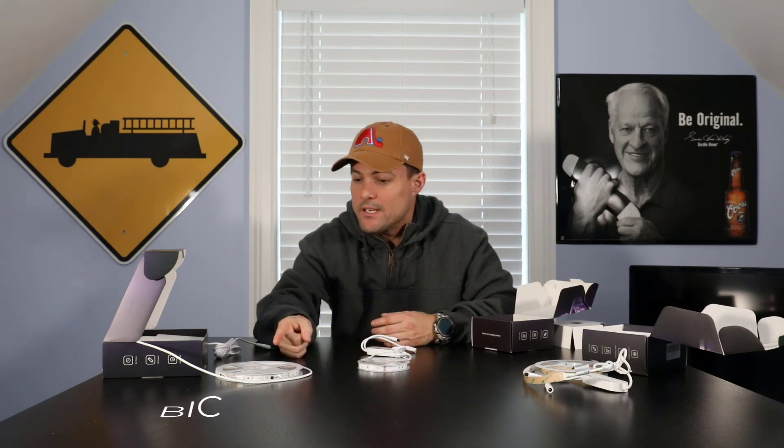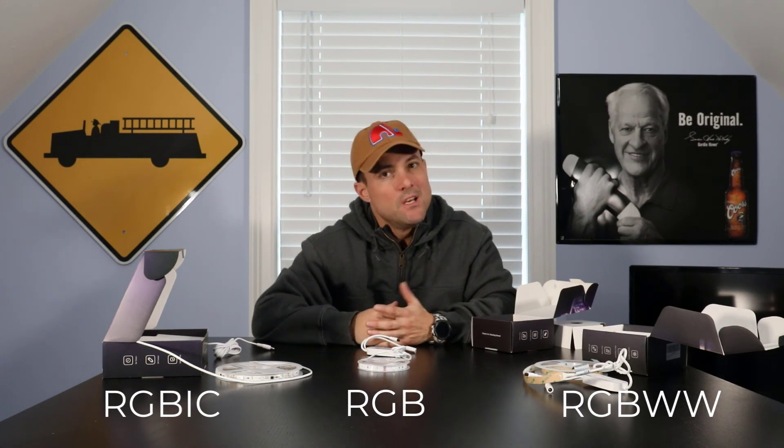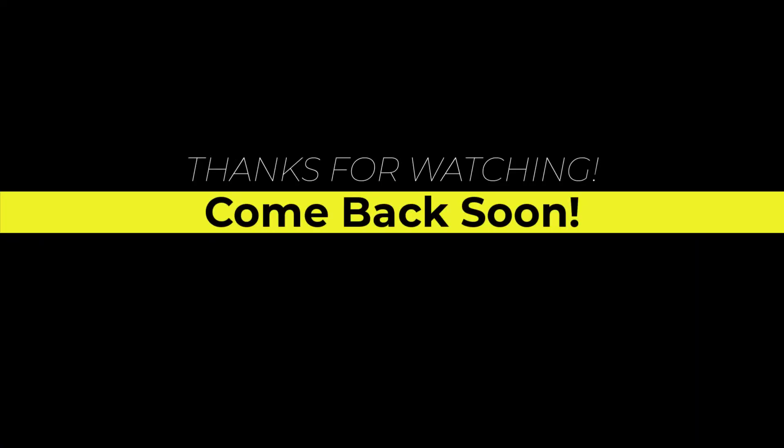That's it for this episode of This Just In by Justin. I hope you found some interesting information and can now differentiate between your ICs, your WWs, and your standard run-of-the-mill RGBs. If you've got any questions, put them in the comments below. Otherwise, look forward to the next video. We'll see you next week — bye!